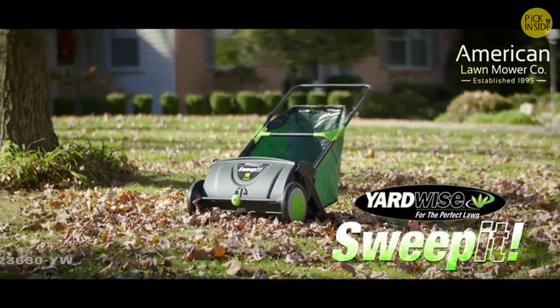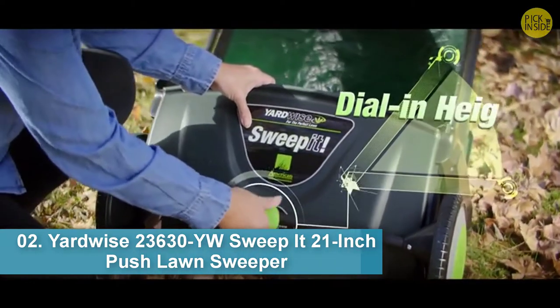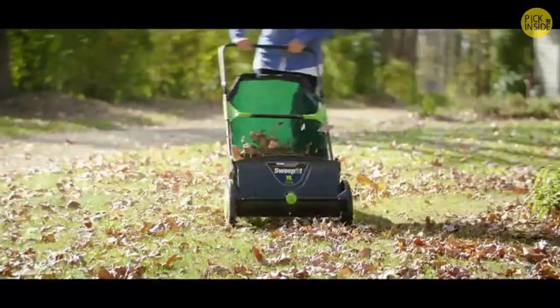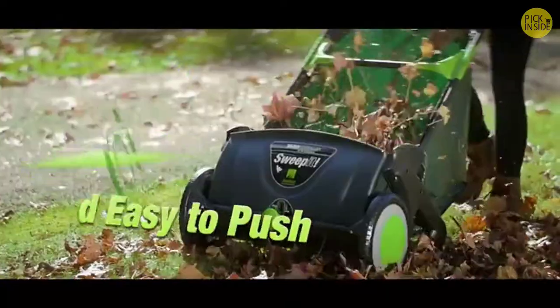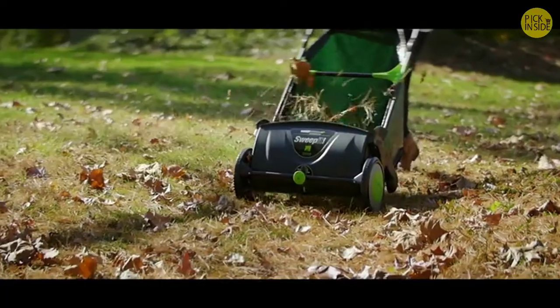The Yardwise Sweep It lawn and leaf sweeper has what it takes to keep your yard looking great in any season. Easy dial-in height adjustment ensures top performance on any surface. Grass clippings, leaves, nuts, or twigs — the Yardwise Sweep It cleans it all with only a push. It's lightweight and easy to push, and the super-grabbing brushes can clean your yard quickly.